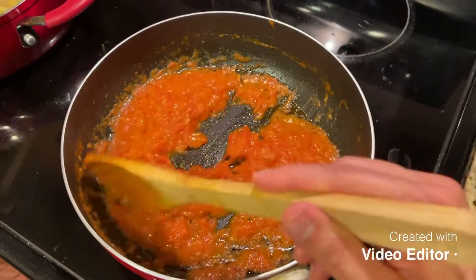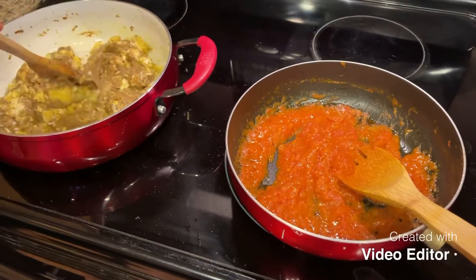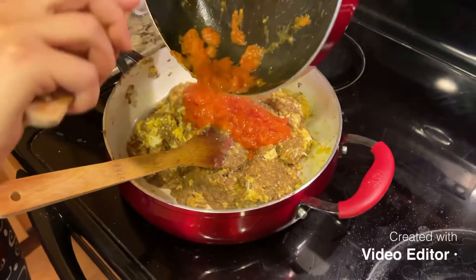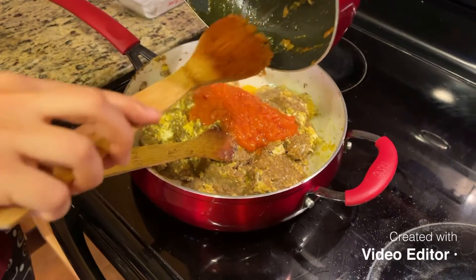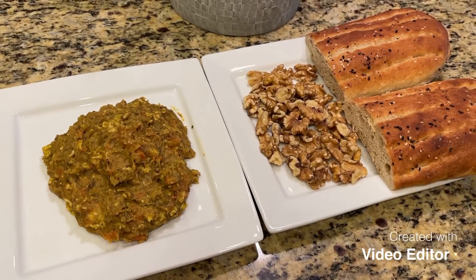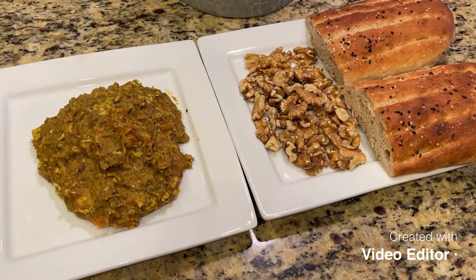The tomatoes are also almost ready. Now we can mix all these together — the tomatoes, eggplants, and eggs — and we are gonna cook them all for a few more minutes. Our vegetarian dish Mirza Qasimi is ready, and it is usually served with bread and walnuts and some other herbs that you can use.